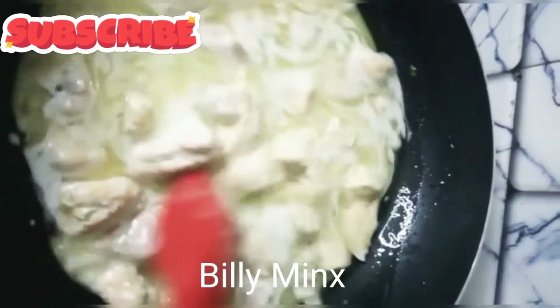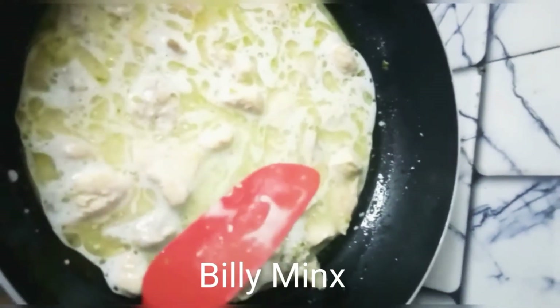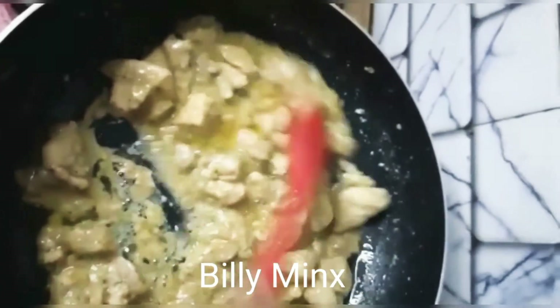Hi everyone, welcome to my channel Billy Minx. Today I am making Malai Boti recipe. This is a very delicious, tasty and easy recipe. Today I am sharing this with you.